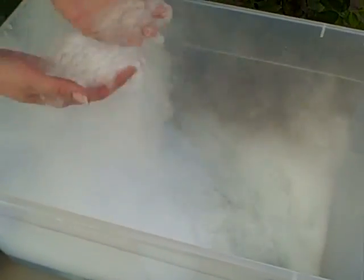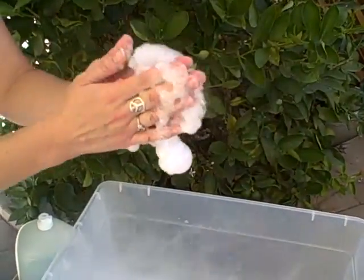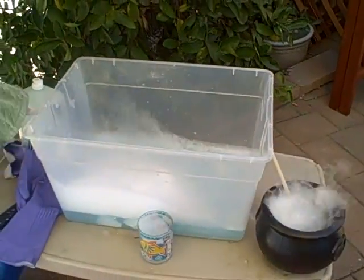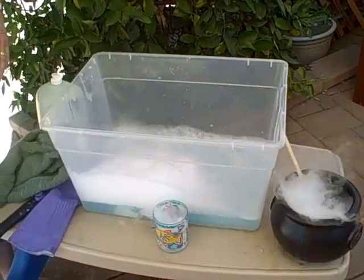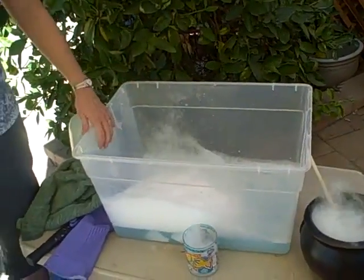When water vapor gets cold it turns into a cloud, so these are little clouds that you have trapped inside your bubbles. Make sure you do this with adult supervision, and use proper protection — cover your eyes so you don't get anything splashed in your face. Have fun with dry ice!